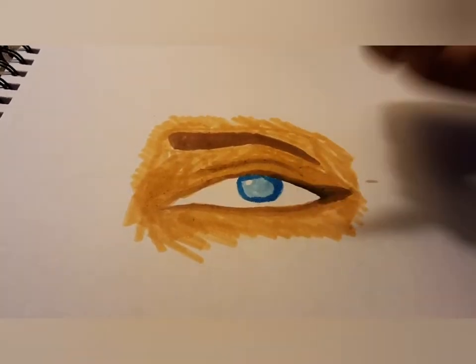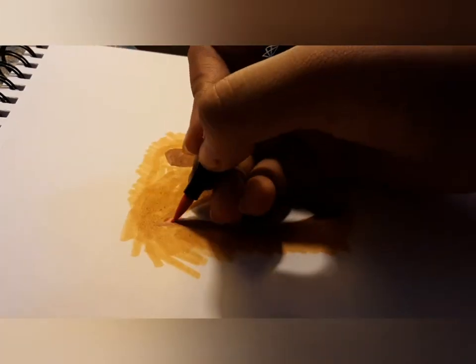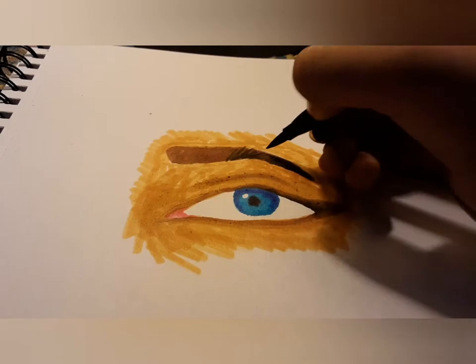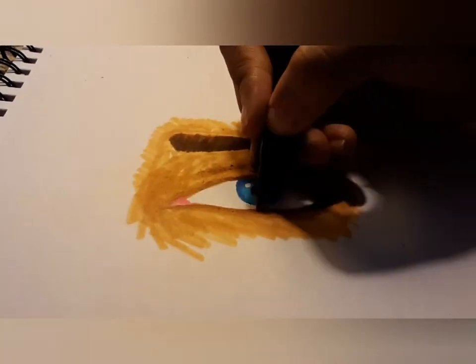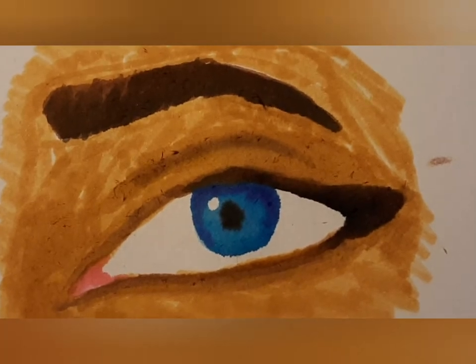If you like my drawing then like, share, subscribe, and comment and tell me how this looks. I'm gonna give this marker a 9 out of 10.